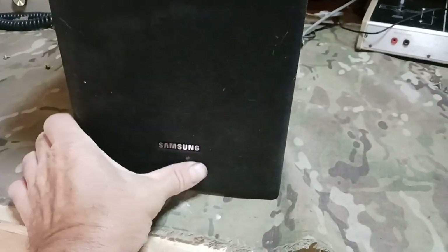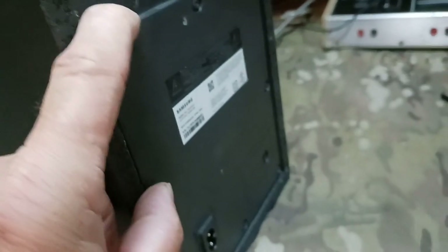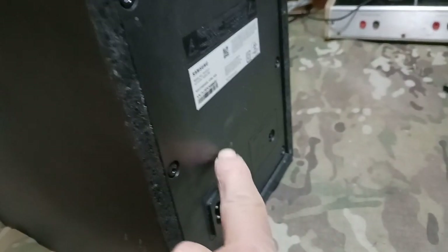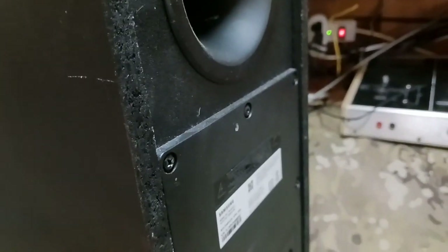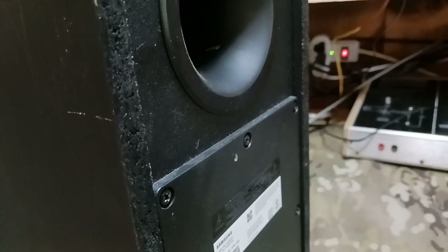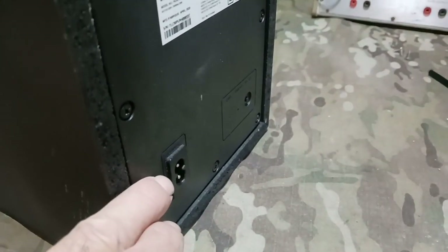Alright guys, we got a subwoofer here. This works on Bluetooth, but I can't get anything to connect to it, so I'm thinking the Bluetooth is shot. I'm going to try to get in here, straight-wire it, bypass the Bluetooth, and put an RCA jack in this thing. Wish me luck — we got to find out the input on that equalizer, or crossover.